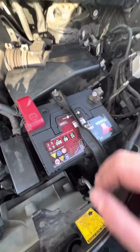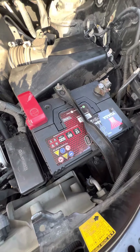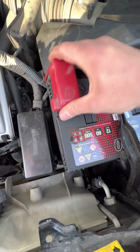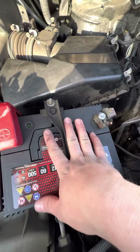Engine battery is this one here. I think it's been replaced — when you were in the garage it was dead, so we had this engine battery replaced. Your positive terminal is this one on the left and negative is on the right. So if you needed to jump start the van, this is where you come for that.